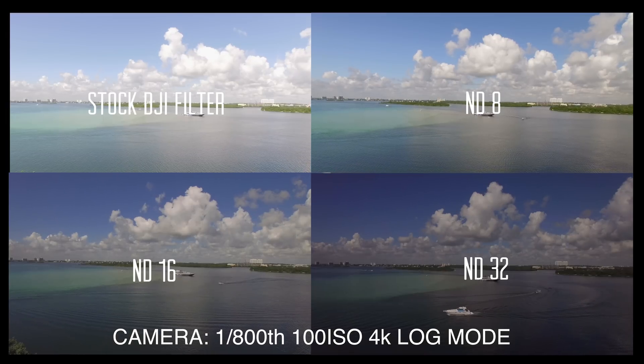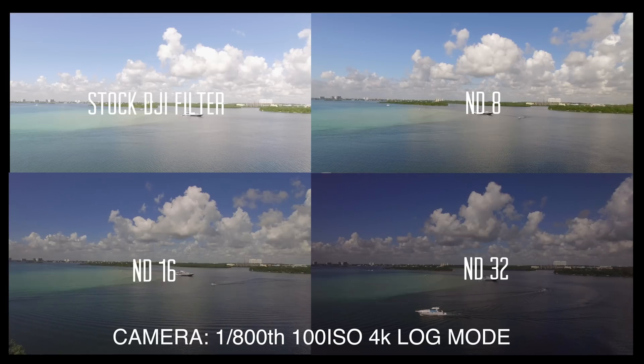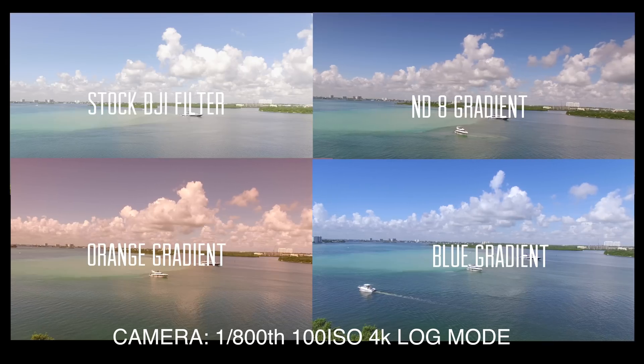We recommend that anyone who buys the drone think about purchasing an ND set to help them capture the best quality pictures and videos. If you have any more questions, leave us a comment and we'll get back to you.